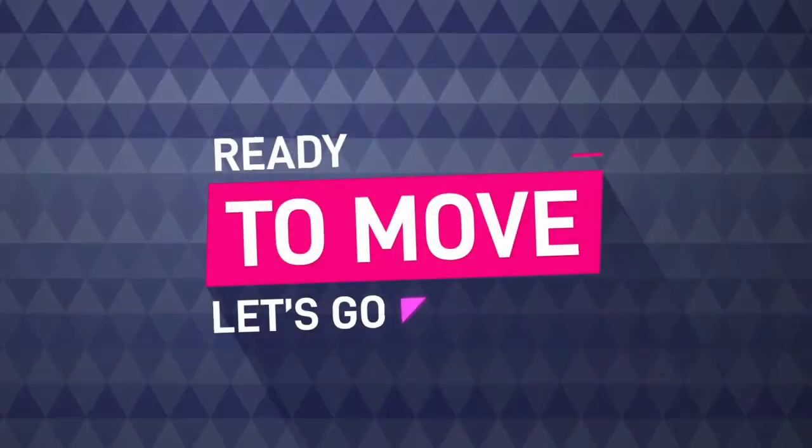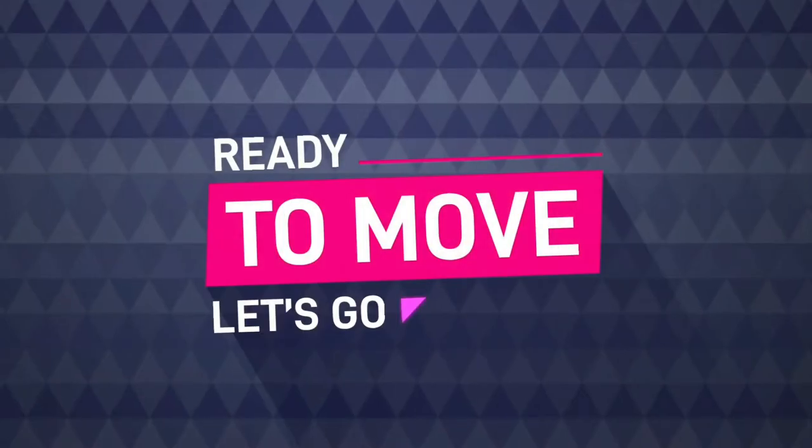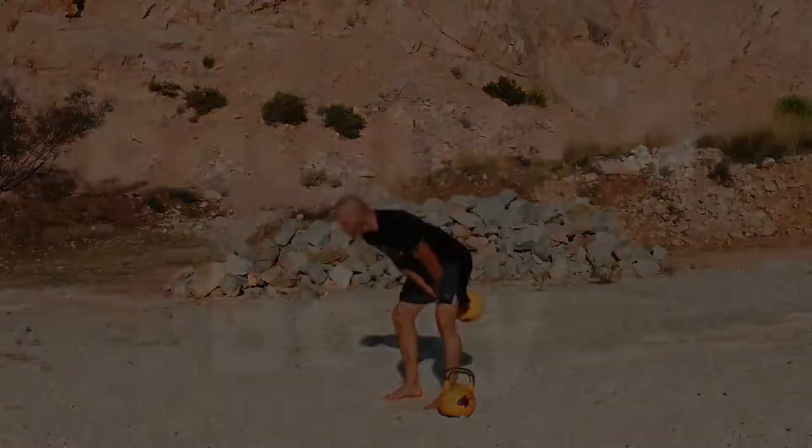Do you want to instantly improve your strength, speed, and power? Check out Agonist Antagonist Training. Hey, what's up everybody? Jason Kelly here, exercise physiologist for 24 years and creator of the Balanced Body. Hope everybody's having a great day today.